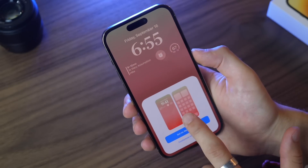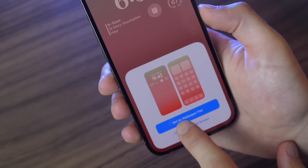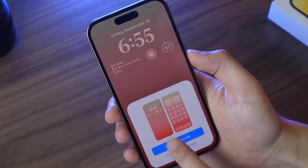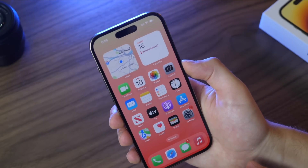Click Add and you can set this for both your lock screen and home screen by selecting Set as Wallpaper Pair, or you can customize the home screen separately. I'm going to set it as wallpaper pair so my home screen and lock screen both share that look.